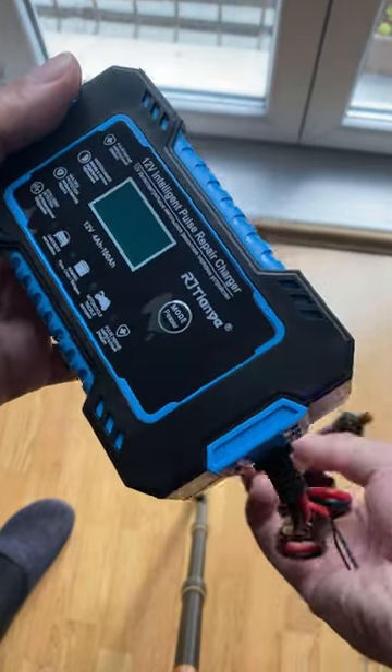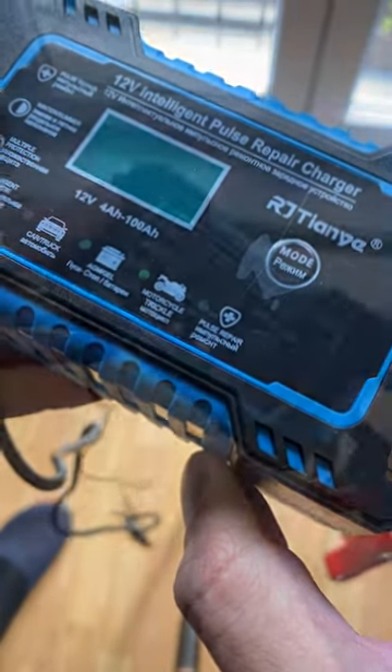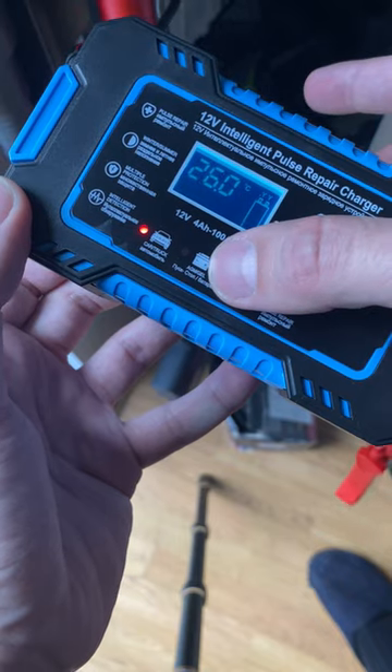For under 20 bucks you can get this car charger with one special feature — it has a pulse repair function, which is something that many chargers don't have. Check this out: you can charge a normal car battery, AGM,